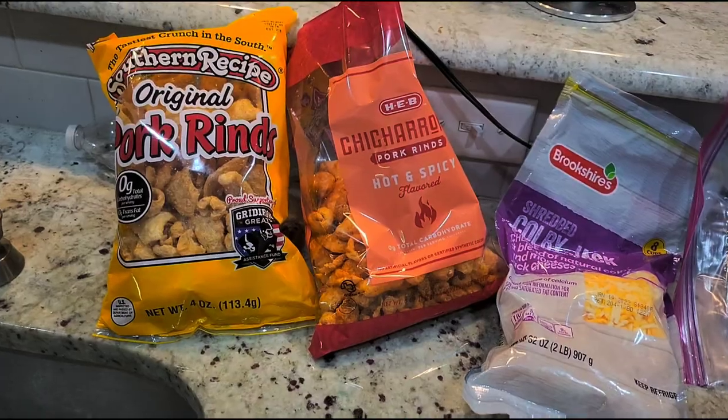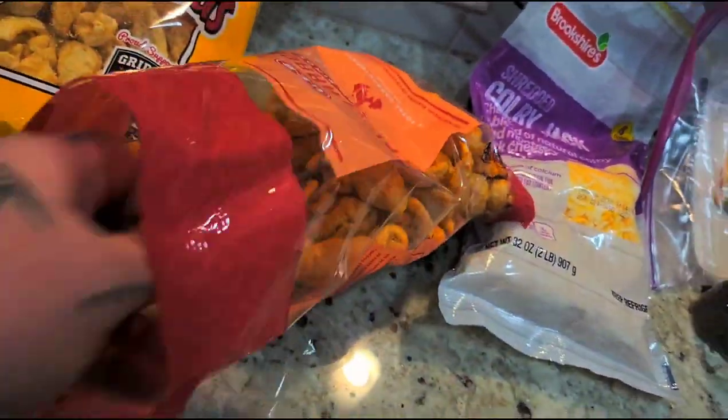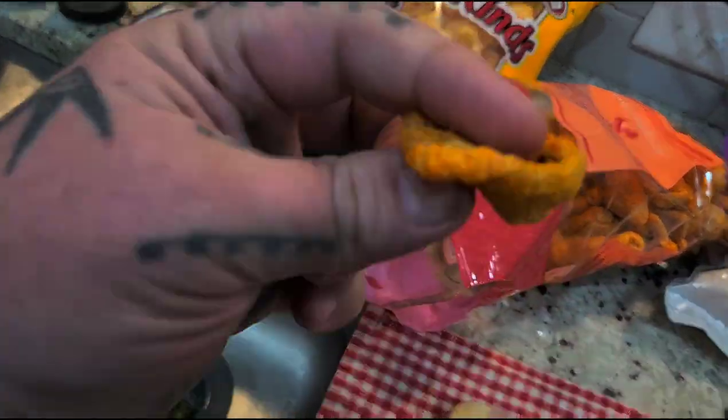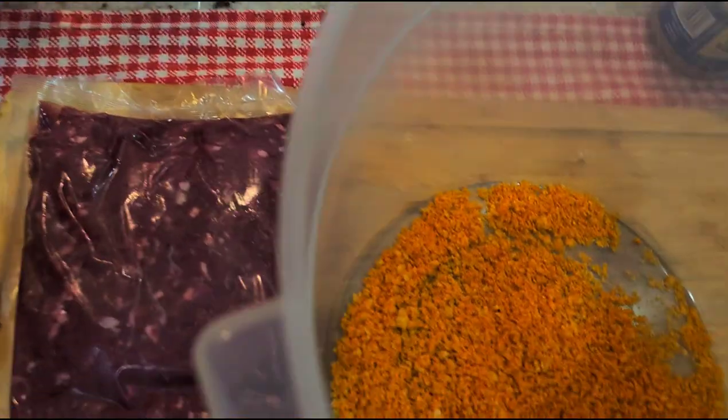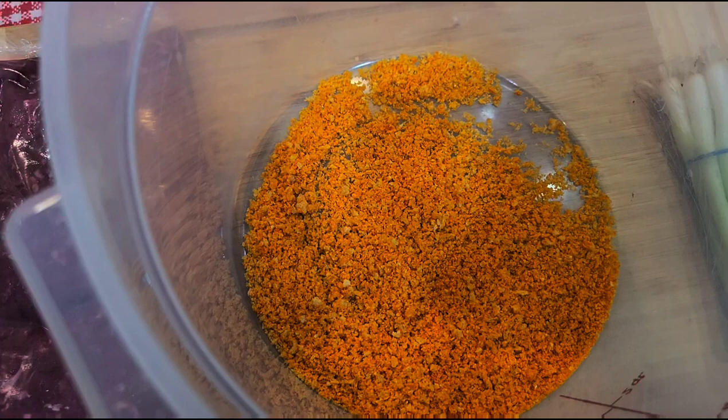So let's get started. First you're gonna take your pork rinds — simple everyday pork rinds — and what I did is I mashed them into like a powder. That's gonna be your binder.